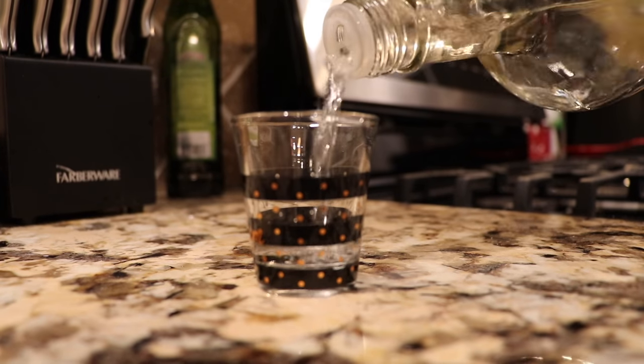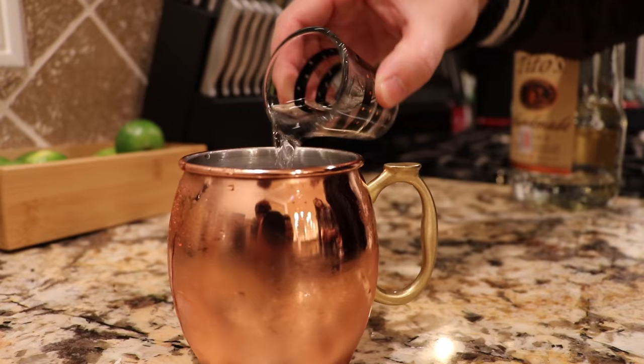Step number three: vodka. Doesn't really matter what kind, but every mule you want to add a shot and a half of vodka. Step number four: ginger beer. This is very important to me. I would say the ginger beer in a Moscow mule is the most important ingredient in making the perfect Moscow mule — that's what really makes it. The ginger beer you need is Fevertree!